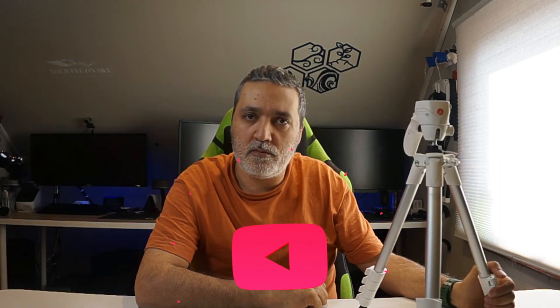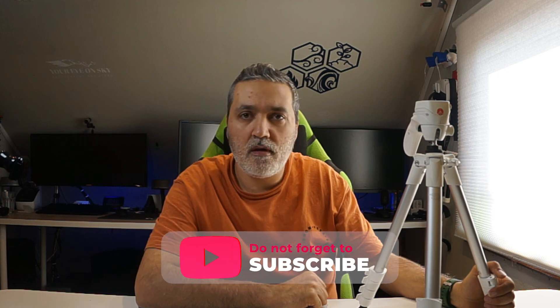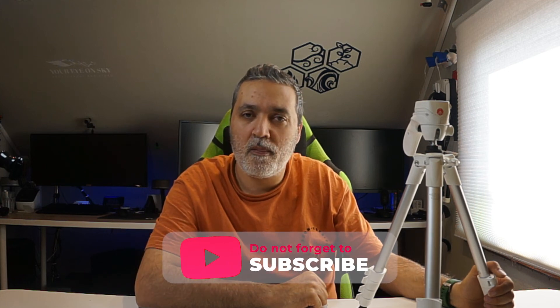For now, this is what I wanted to show you — a Manfrotto tripod with a special ball head with a handle, easy to use and functioning very well. I hope you like this video, please share it, like it, subscribe to my channel, and I hope to see you next time. Bye bye.